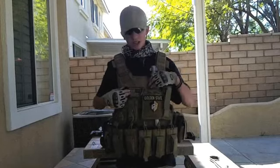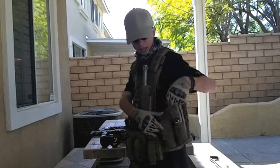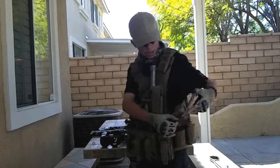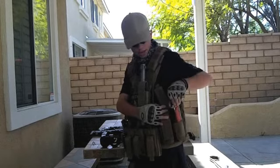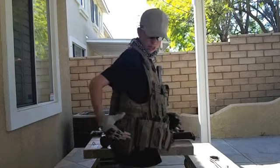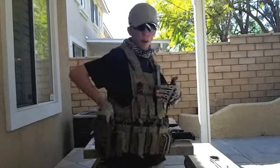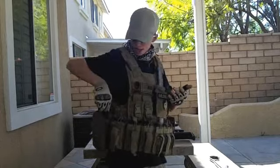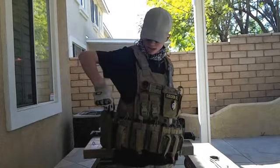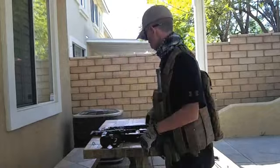Right here I have a Voodoo Tactical patch with an American flag, and then I hold my grenades — I have one Thunderbolt right here and a Tornado grenade. Then in this next one, I use it mainly as a pistol holder or for anything you want, but right now I have another Tornado grenade in there.